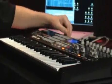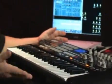Bank A, B, and C each give you 24 controllers, giving you a total of 72 controllers. We have a pitch bend and a modulation wheel as well as pedal inputs in the back. It's bus powered or you can power it with an adapter as well.